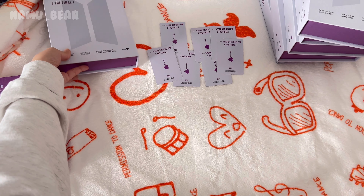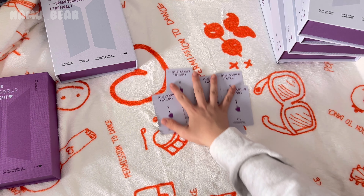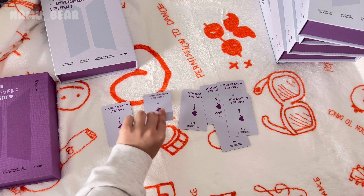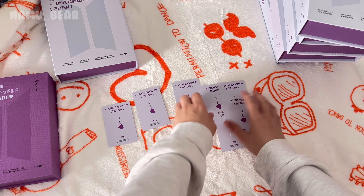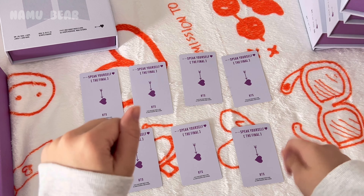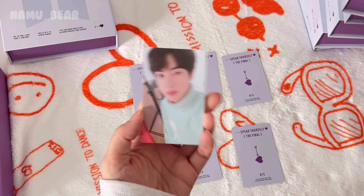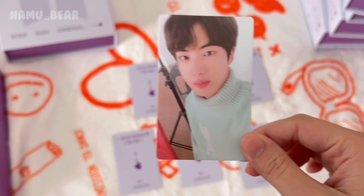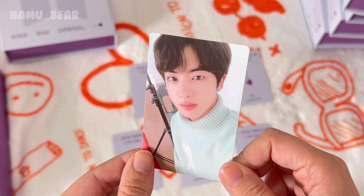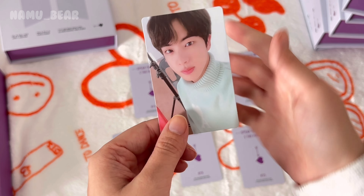Okay, let's see what we've got — I love this part. Let's see who you got — pretend this is a drumroll. Here is the first member! He looks so cute — I love this sweater on him so much, he looks adorable. I love Jin's photo cards so much, and I also really rarely pull him anymore, so thank you for coming home. One out of seven — this is a good start!